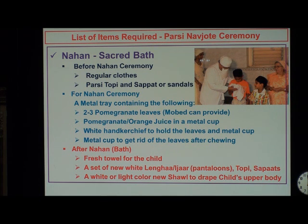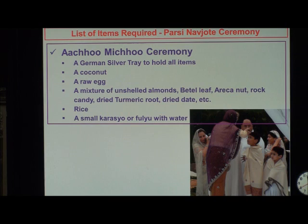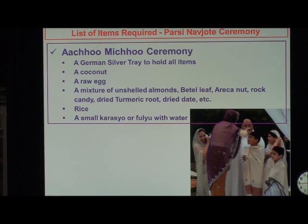After the Nahan, you need a fresh towel and fresh new white linga or ijar — the pantaloons — and topi and sapat. Remember, we do not put the sadra on the child yet, so there is nothing on the top part of the body. We want a light or white-colored new shawl to drape over the child's upper body, which may also be obtained from India. The Achumichu ceremony requires a silver tray with coconut, raw egg, and so on. I am sure we may have adopted this particular ceremony from Hindus after about 1,200 years of association with them. We also need a small karasya or bowl full of water for this ceremony.